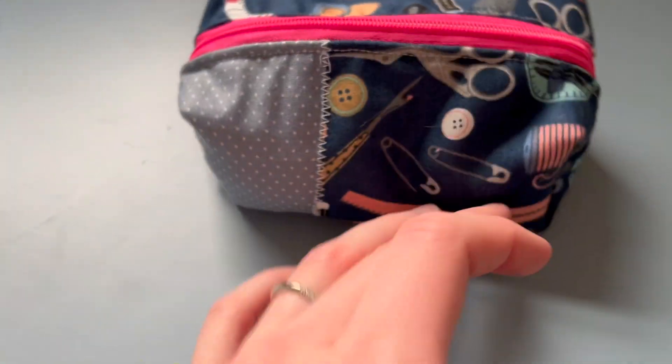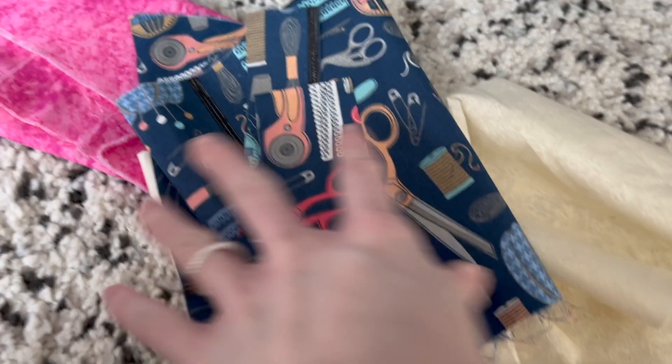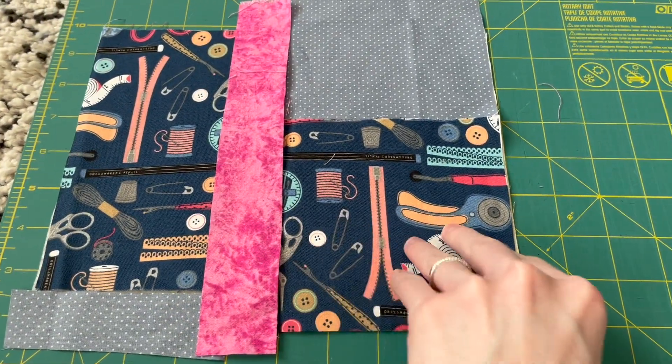Today let's make a cute boxy pouch, perfect for yourself or to give away as gifts. Welcome — I do sewing and DIY-related content, and today we are making a patchwork boxy pouch.